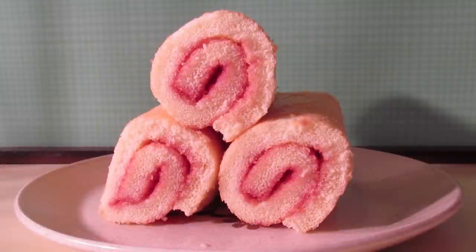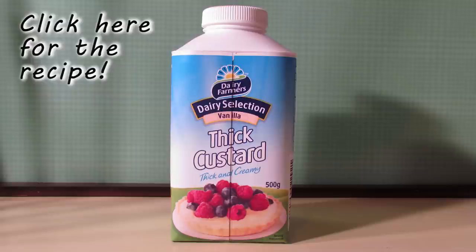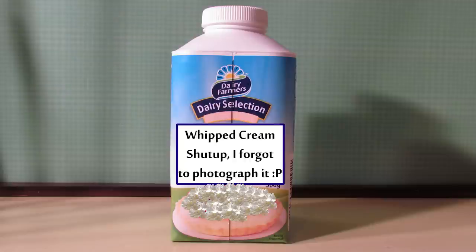You'll need some slightly stale sponge cake. The amount depends entirely on how much trifle you want to make. Flavoured gelatin — again, the amount depends on how much you're making. Custard — I'm cheating this week and using shop bought custard, but you can make your own following my video if you like, and make it extra thick. And finally you'll need whipped cream to go on the top.